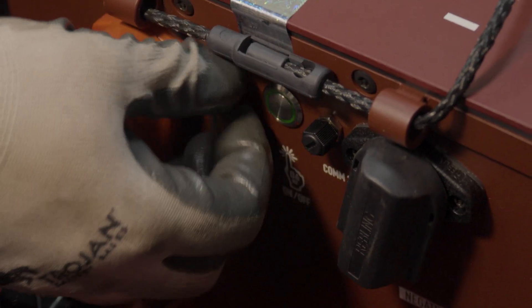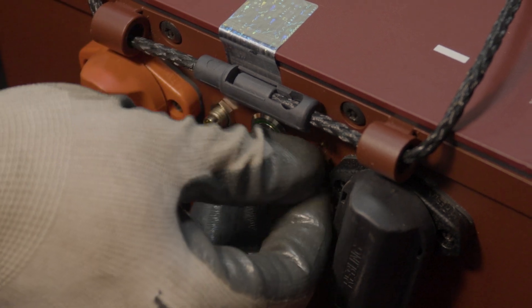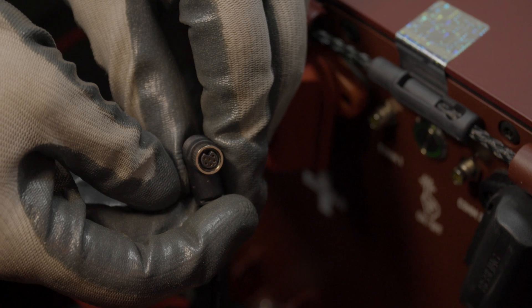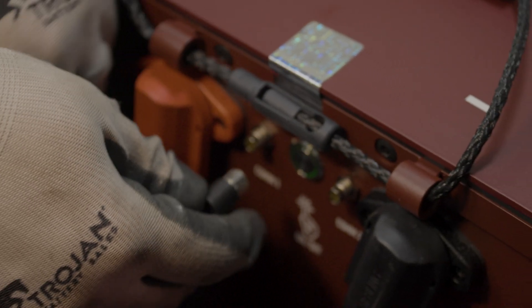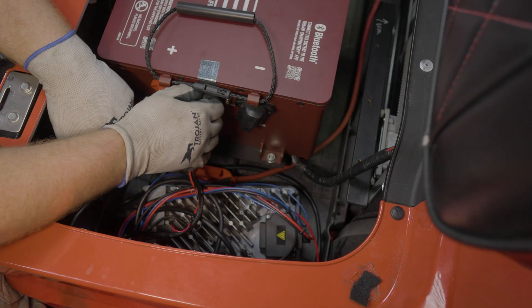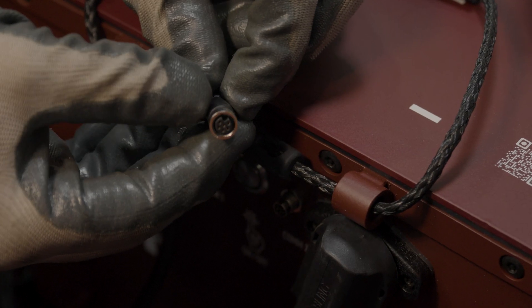Now let's install the cabling to the battery, starting with the CAN communication cable connection. Remove the dust caps from the ports on the front of the battery. The CAN cable is keyed so it will only fit in one orientation — the notch on the cable should be at the top of the port when connecting. Connect the cable to COM port 1 and the CAN terminator to COM port 2.